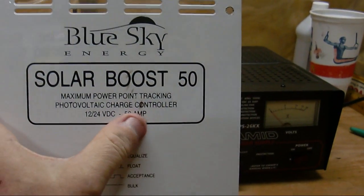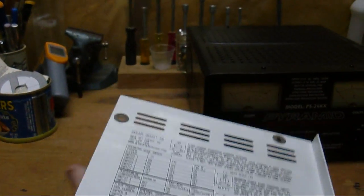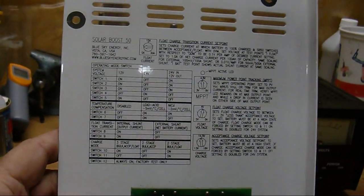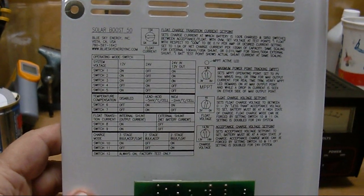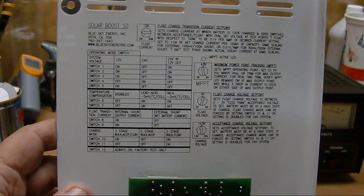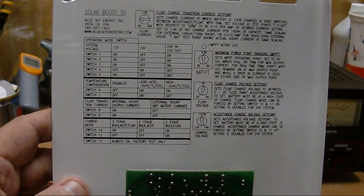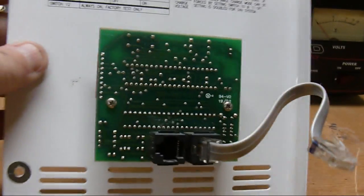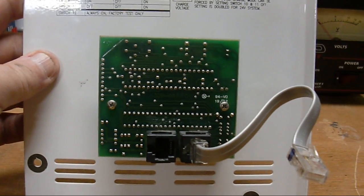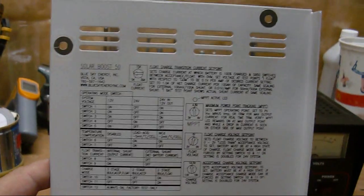I've actually smudged it already — I had some lacquer thinner on my hands when I picked it up. What's nice is it's got full instructions on the back of the plate for how to set up the dip switch configurations and for setting some of the trip points for MPPT float voltage, acceptance voltage, and so forth — those are little pots on the main board in the Solar Boost. Here is the circuit board — it's got a Cat 5 cable that just cables into a connector on the main board, so I'll be showing this in my upcoming videos.